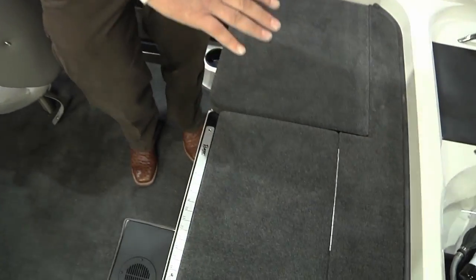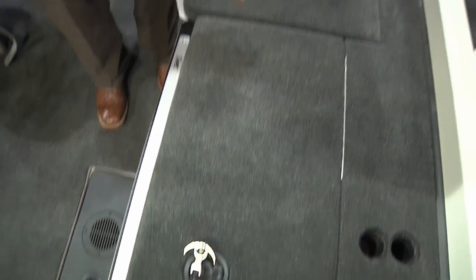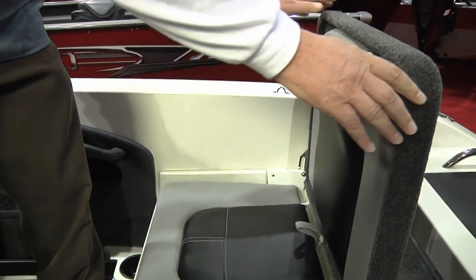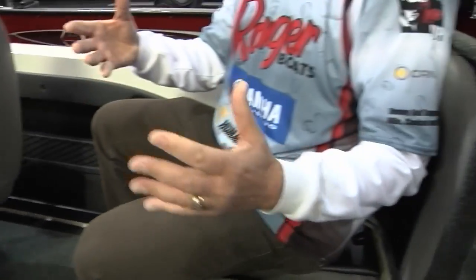Now let's take a look inside this 2050 and show you some of the features. People love this back casting platform — from a fishing standpoint, they love to have this. One of the features consumers love is this jump seat in the back. It allows extra capacity where we can run six people through this boat, and if you want a great ride, here's where you want to be — the kids will ride back here.